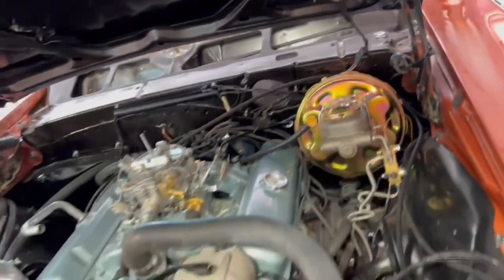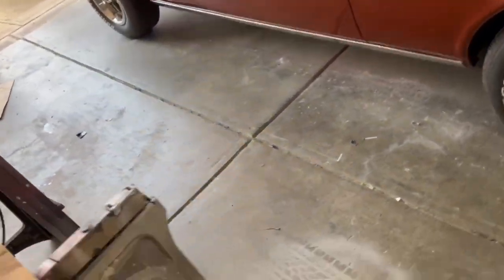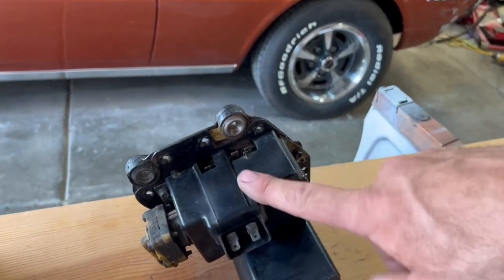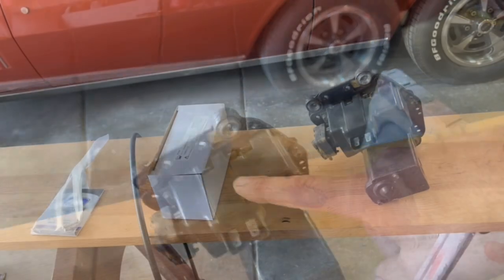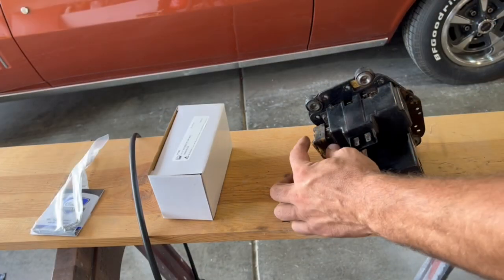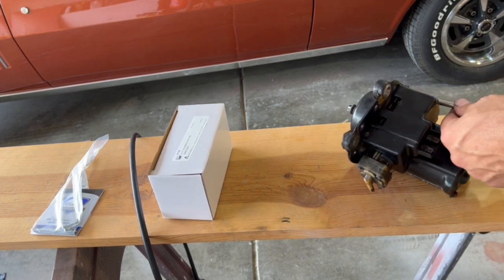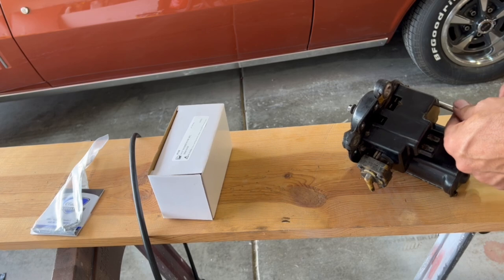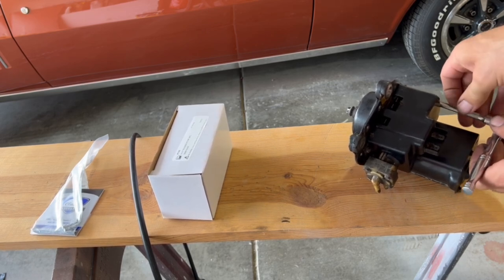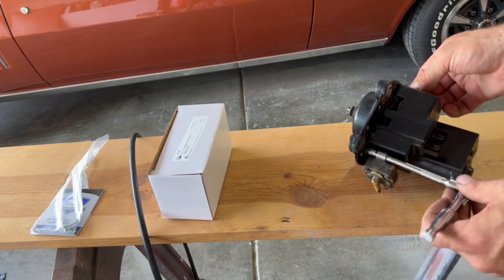We're going to tear into the wiper motor now. It's really just two bolts to pop it off. Underneath, this is just a diaphragm pump — a little plunger activated by a solenoid that runs on a cam. Most likely the cam is broken inside because they're just plastic, and the reason it broke is because something is malfunctioning in the pump.